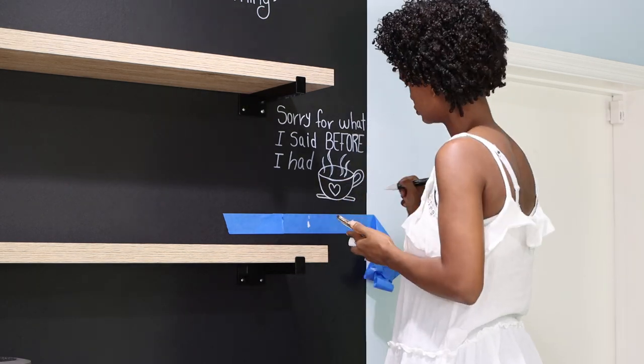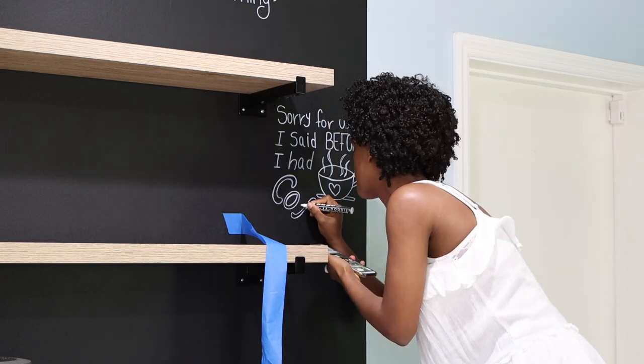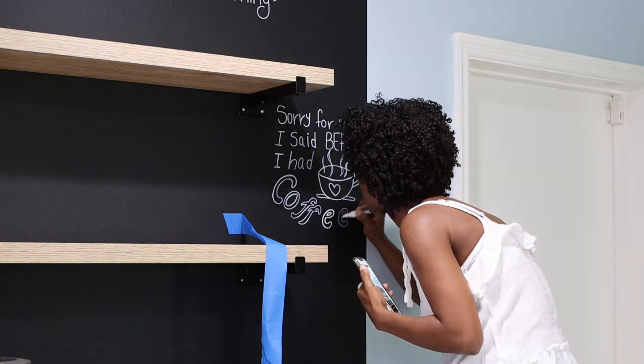If you want, you can add more color because these markers that I found actually come in different colors, but I just wanted it to be black and white because that's the theme of my kitchen. Maybe eventually I will add more color, but I just liked it like that.